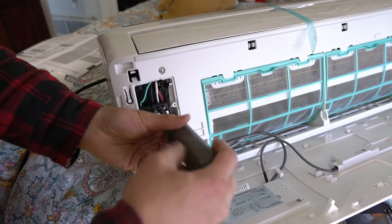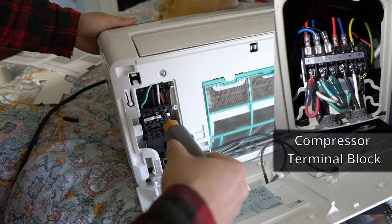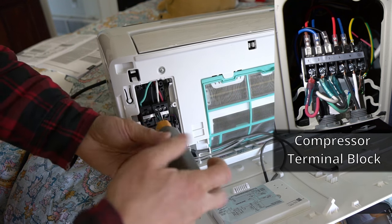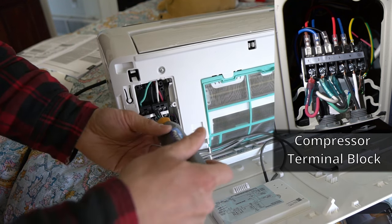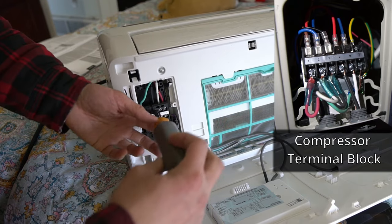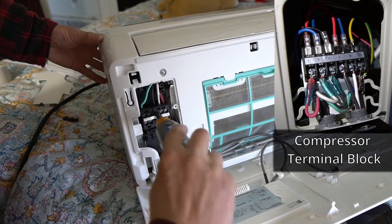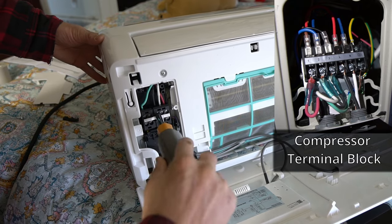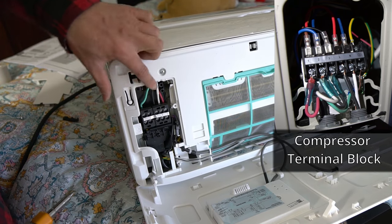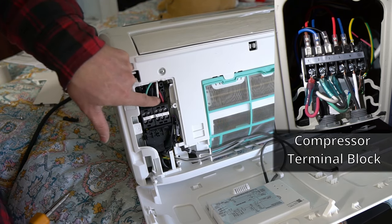I'm wiring this up, and one thing to note is the wiring color does not match on the heat pump unit on the outside unit to the head unit here. So it's important to know that the numbers one, two, and three correspond to the numbers on the heat pump. Basically they have a blue wire on the heat pump unit and a white wire here.